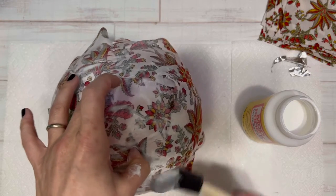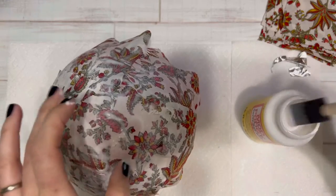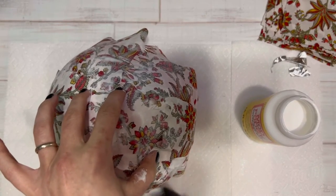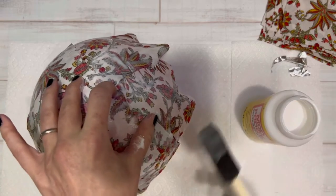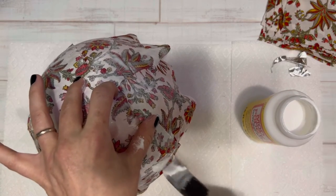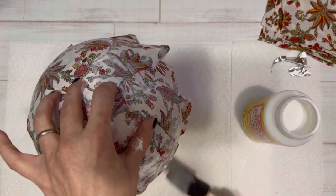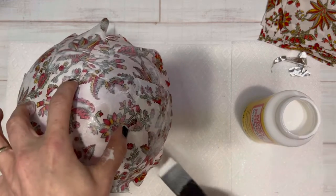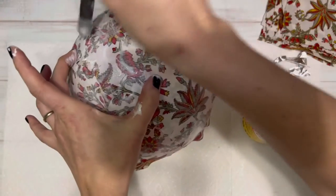After you put the first layer on, it really doesn't matter whether you put your fabric right side up or wrong side up until the very last layer. Once you put your last layer on, it needs to be right side facing you. That way when the bowl is finished, the right side of the fabric will be on both the inside and the outside of the bowl.